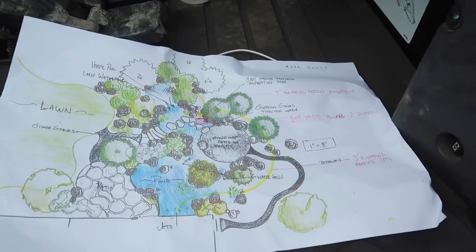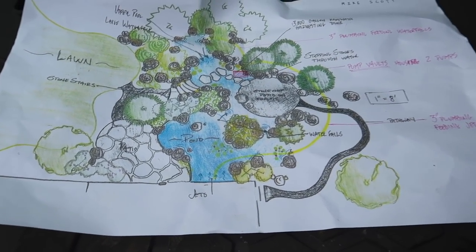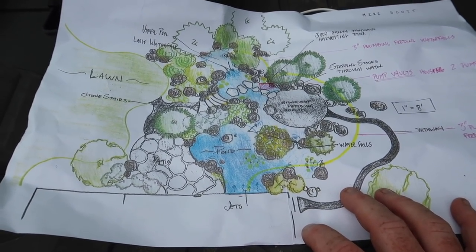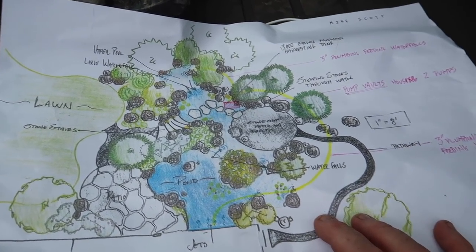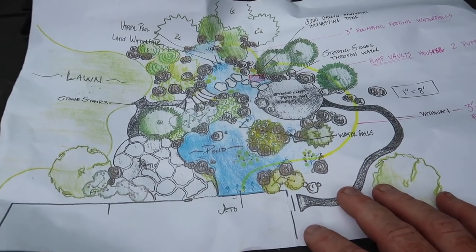Let's go with the design first. This is the drawing I did about a couple months ago. A big reason I had to do it was we needed to pull a permit for this one for the city, mainly because of the topography — they wanted to make sure it wasn't going to affect drainage throughout the rest of the property.